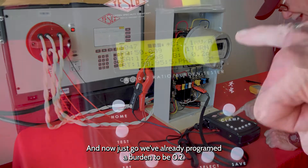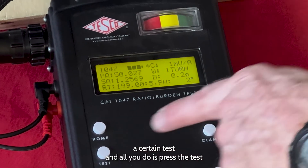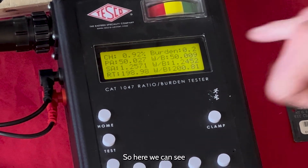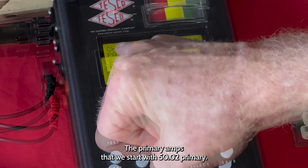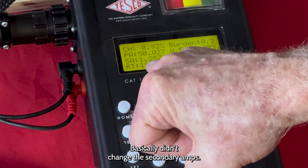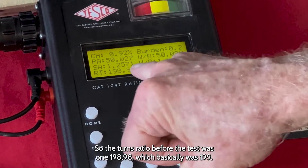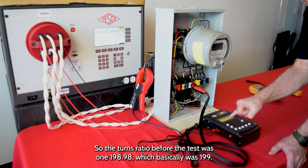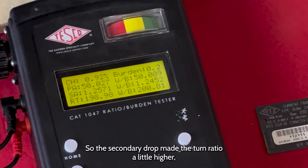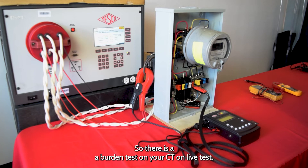We've already programmed the burden to be 0.2, so it's simple to do a test. Now it's just going to run a burden test — all you do is press test, and it starts applying the burden. Here we can see the change is less than 1%. The primary amps at the start was 50.02, and during the test was 50.00 — basically didn't change. The secondary amps was 1.25 at the start and dropped to 1.245 after the test. The turns ratio before the test was 198.98, and at the end of the test was 200.81. The secondary drop made the turns ratio a little higher, but it looks like a pretty good reading. So there is a burden test on your CT on a live test.